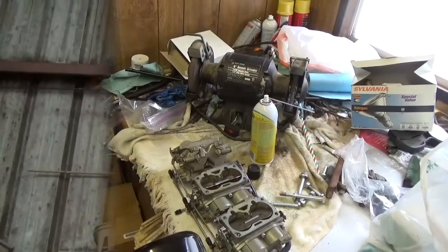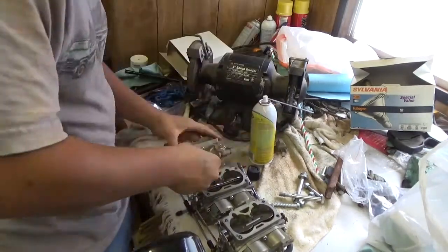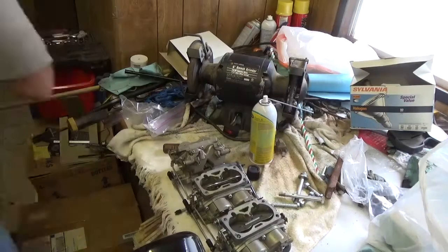I will show the startup when we do start it up, because the fair is in two weeks and I'm glad I was able to get it back together now and not later. Anyway, I'm gonna take the carburetors into the trailer and we'll start working on it.